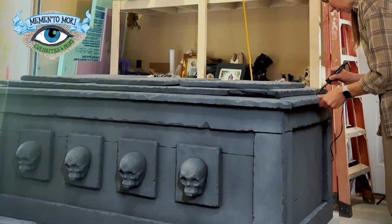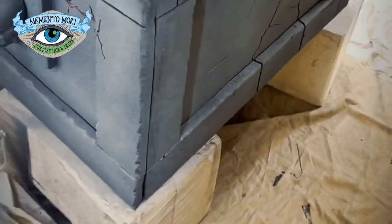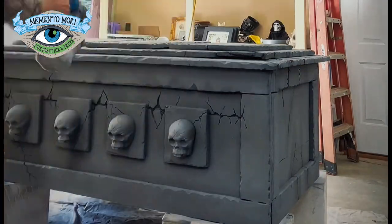On all of my prop projects, I start with a coat of flat black paint and then go in and lightly mist a gray and a beige color over top of that until it has a stone-like effect.